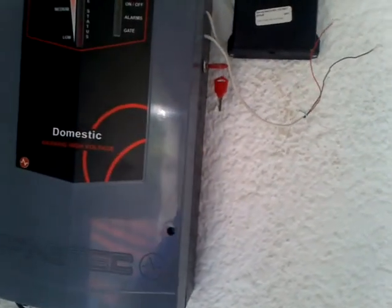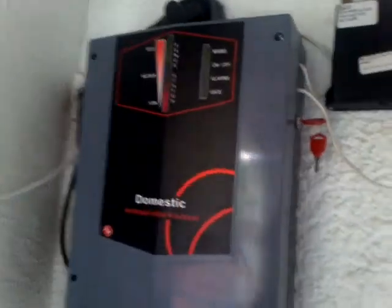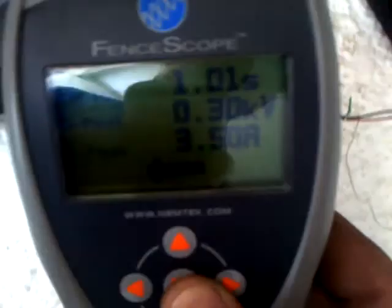Hey guys, it's Blade from Blade Productions. Today I'm gonna show you a couple of basics about the electrical fence. We got a standard NAMPAC fence meter waiting for impulse — as you can see, I'm not even touching the fence.